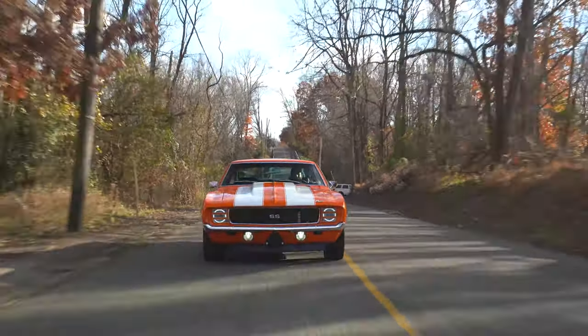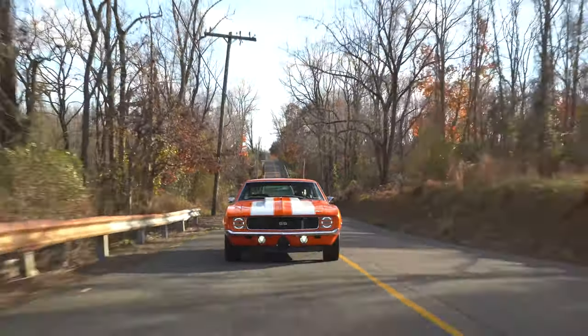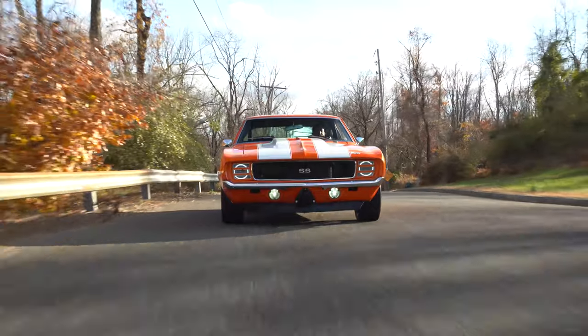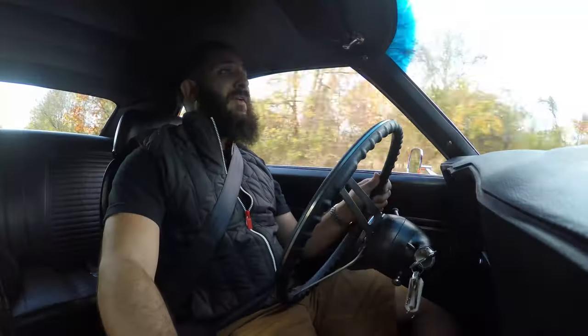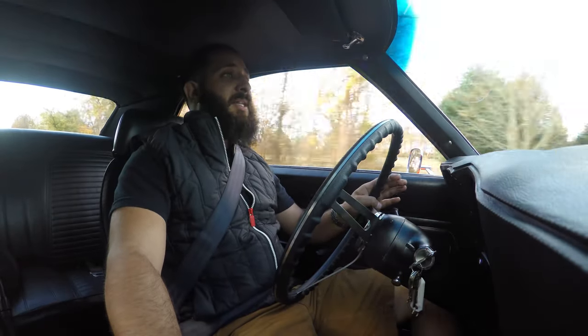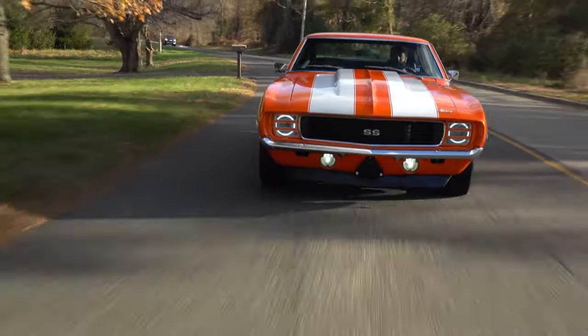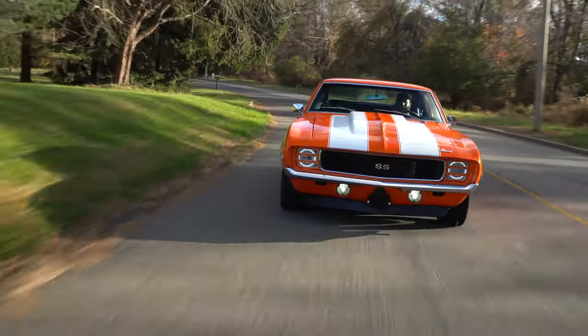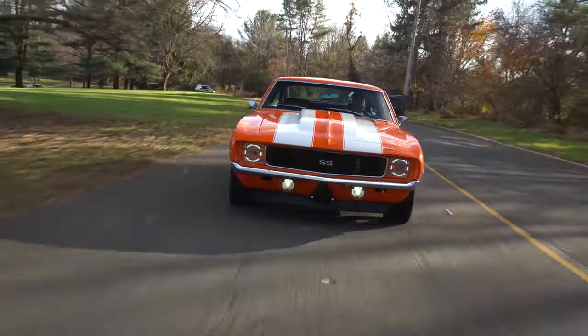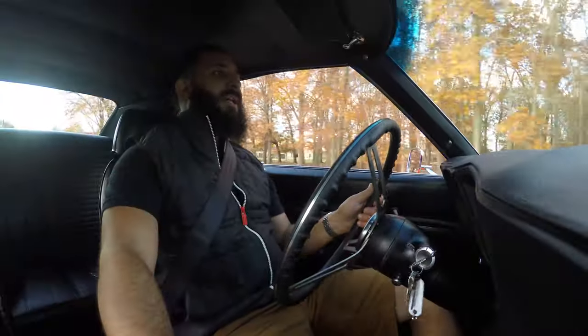Thank you guys for watching our video. Definitely hit that subscribe button because we have a lot of new inventory coming in soon. So if you like this bad boy 502, you're in for a real surprise because we've got a lot of new inventory coming. First thing I did was start this car — turn that key, let that fuel pump warm up a little bit, start that key, and she cranks right up with that beautiful sound coming out of that exhaust.